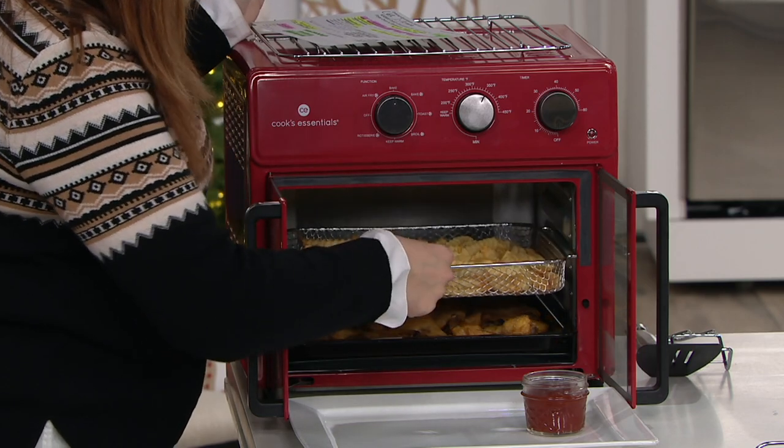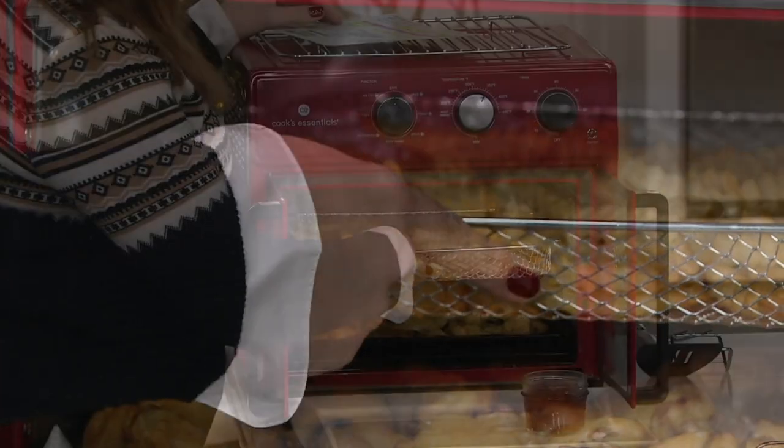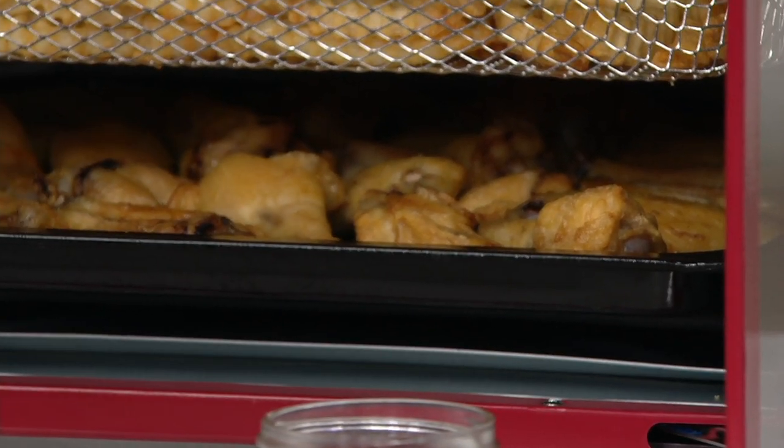Look, we've got a fry basket so you can use it as your air fryer. We've got a baking tray so you can use it as an oven roast if you want to, but you can use it for so much more.